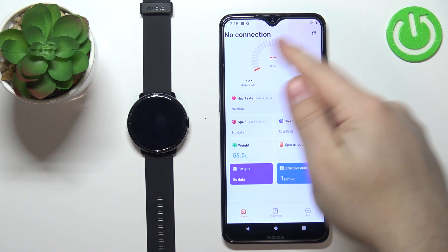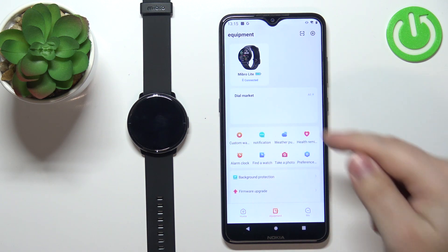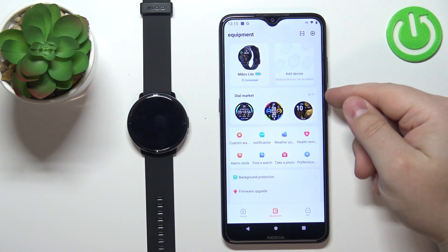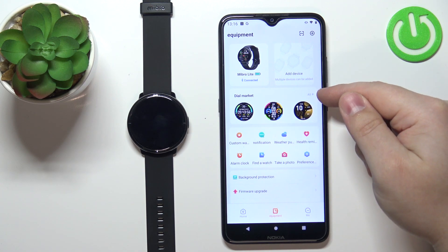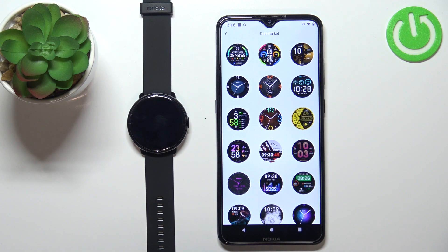In the application you should see the home screen. Now tap on the equipment icon. Here you should see the Mebro Lite on the list of devices. Now tap on the all button in the category dial market to open the list of watch faces.